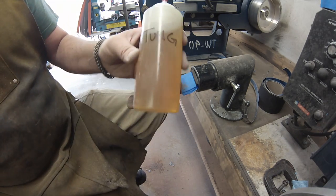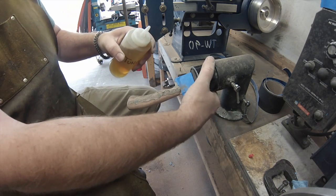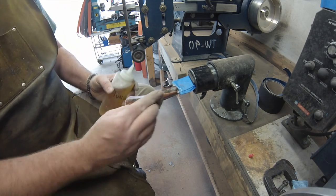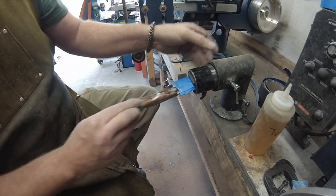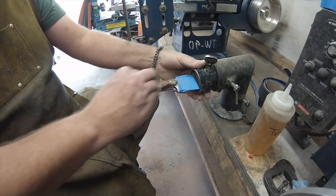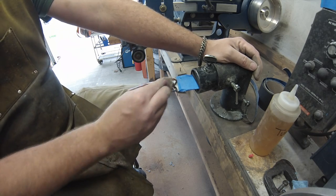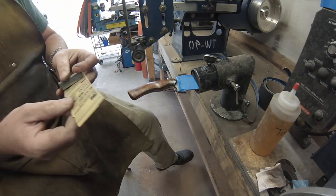Now I use 100% tung oil — I got it at a local wood specialty store; you can't get it at Home Depot. I just apply a little bit on it and use a cloth to spread it around on both sides. The thing about tung oil is when it heats up it kind of melts and then hardens — it has micro voids and once I hit it with sandpaper it fills any cracks or voids. I really like the tung oil finish — nice shine on the wood.